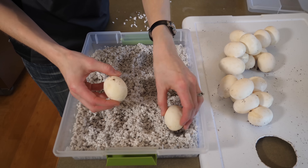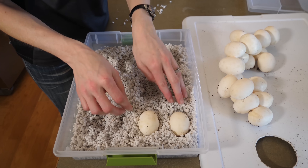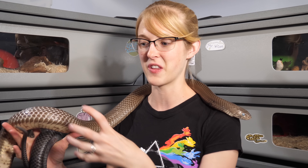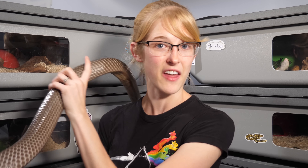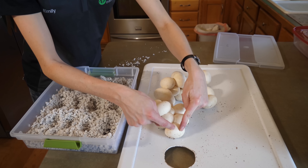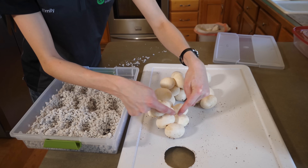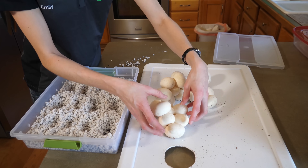So if you're breeding snakes and you have a clutch of eggs clustered together, and by the time you see them there's no chance of separating them, just incubate the entire thing together and they'll probably be okay. A reason why a lot of breeders decide to separate their clutches individually is because if one egg goes bad and it's attached to eight other eggs, it may, through contact, cause the rest of those eggs to go bad too.